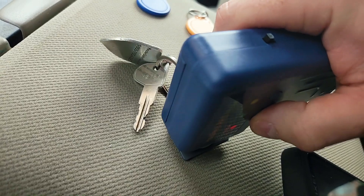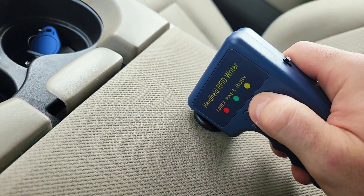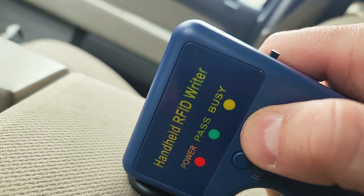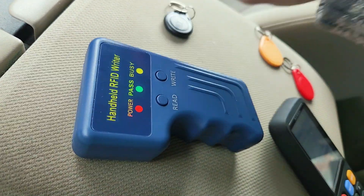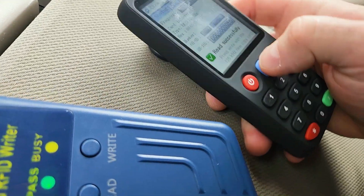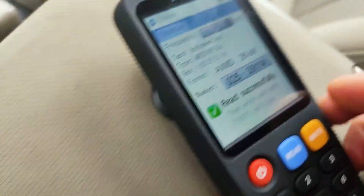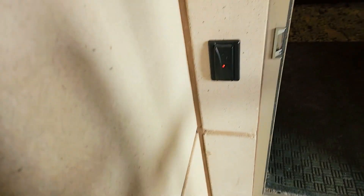As you can see, it's not working with those higher-frequency key fobs. The original key fob is 125 kHz, so let's try it on that one — and you can see it works. Now we're going to paste that onto a blank — it's supposed to give you a long beep — there we go. It took about three tries but it did work. We'll do a final read just to make sure, and they match.